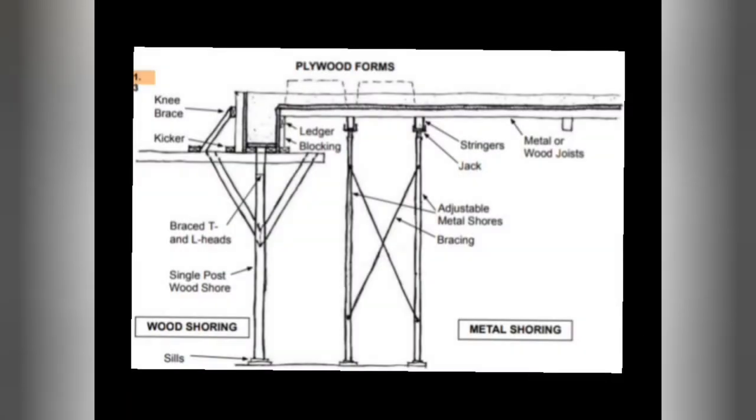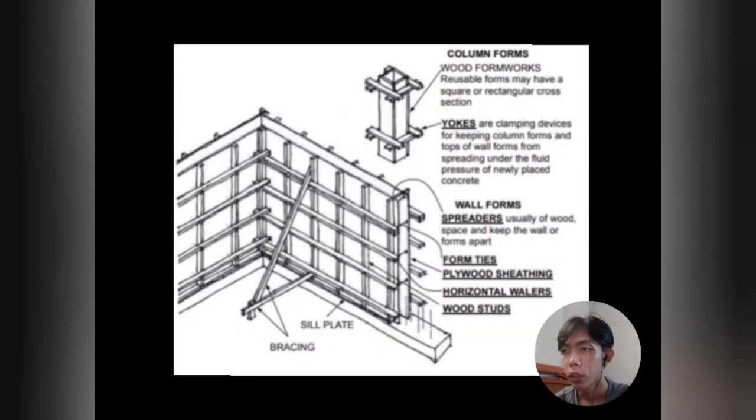This is what shoring looks like. In this illustration we can see the column forms or wood formworks — a rectangular prism which will hold the concrete inside until it sets. Wood formworks are reusable and may have square or rectangular cross sections. We can also see yokes — clamping devices for keeping column forms and tops of wall forms from spreading under the fluid pressure of newly placed concrete.